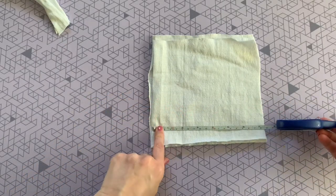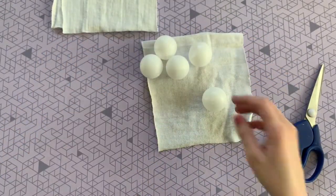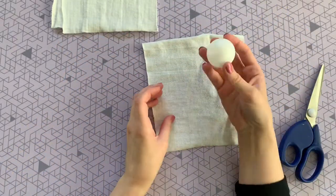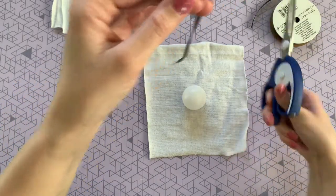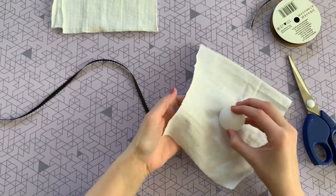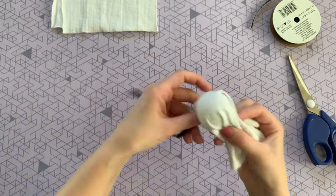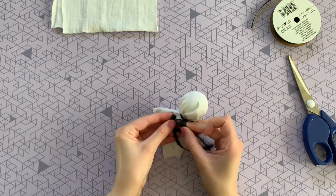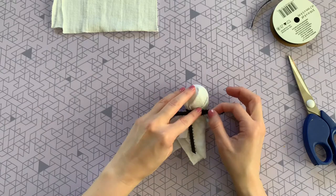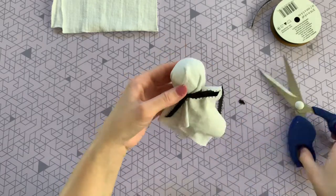Now we're going to open up those table tennis balls — the ball is going to be the head of your ghost. Place one in the center of your fabric, then cut a nice long piece of that black ribbon. Fold the fabric over the ghost head, pinch and gather it, making sure there aren't too many bumps. Secure the head with a nice tight bow, then trim the ends.